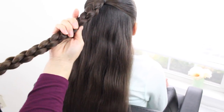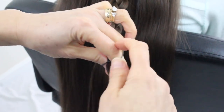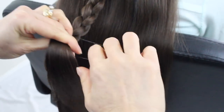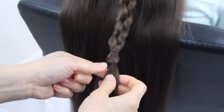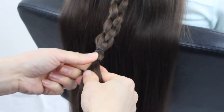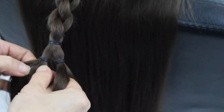Now that I've created this box braid, here at the bottom, split it down the middle. You're going to take an elastic band on this side and secure it off, and then you're going to do the same thing on this side. Just bring it down, make it even with the other side. Now you're going to split these sides here. Make sure that you have two even sections, then split this one down the middle.